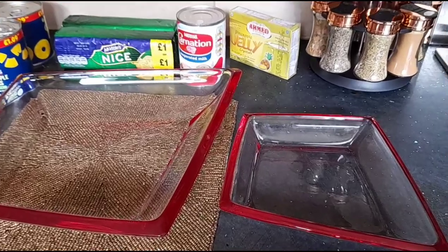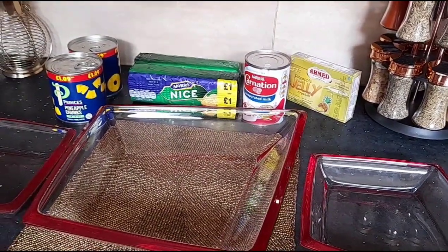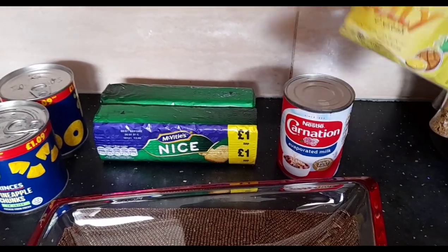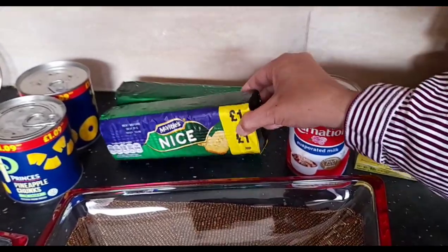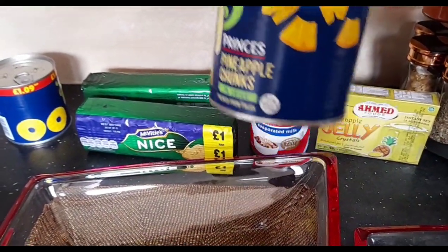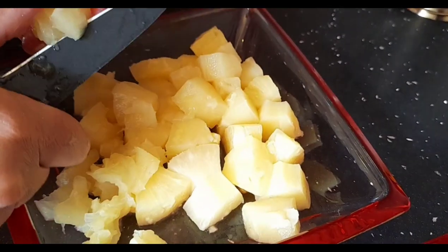This recipe is an ideal dessert to make now because the weather is warming up and you are looking for a nice light chilled dessert. All we need is one can of evaporated milk, one packet of pineapple jelly, one packet of nice cookies, and one can of pineapple chunks. Pineapple rings are totally optional.